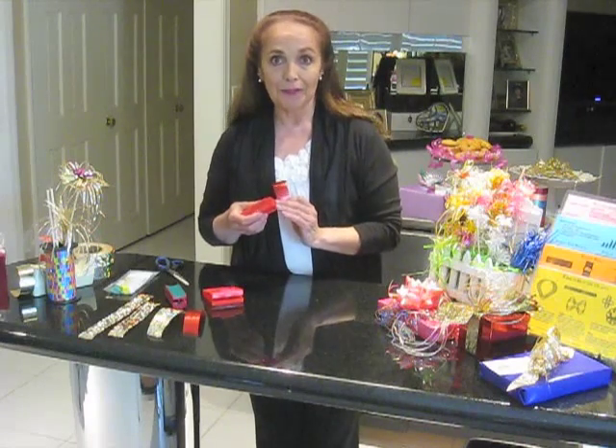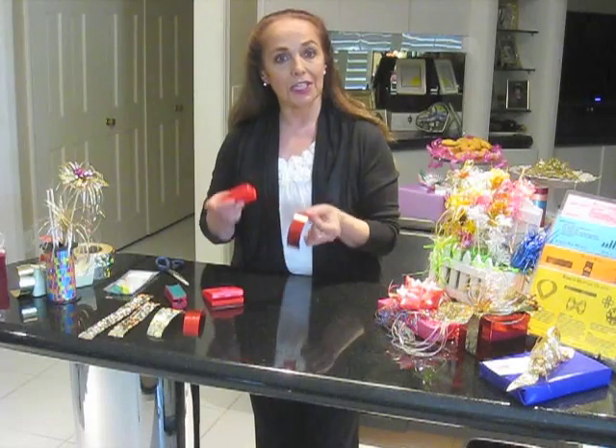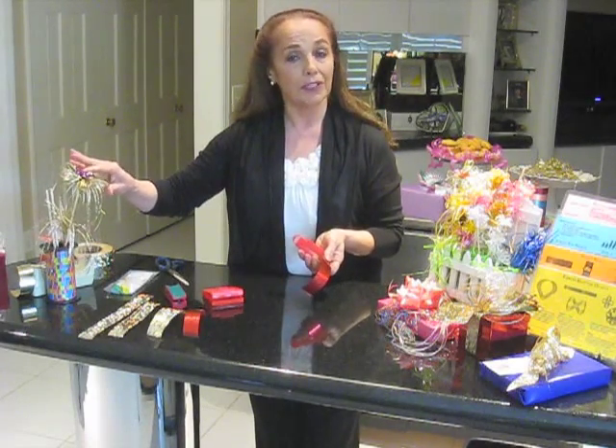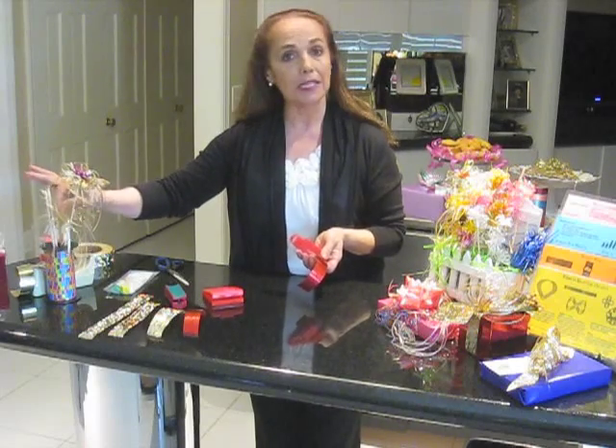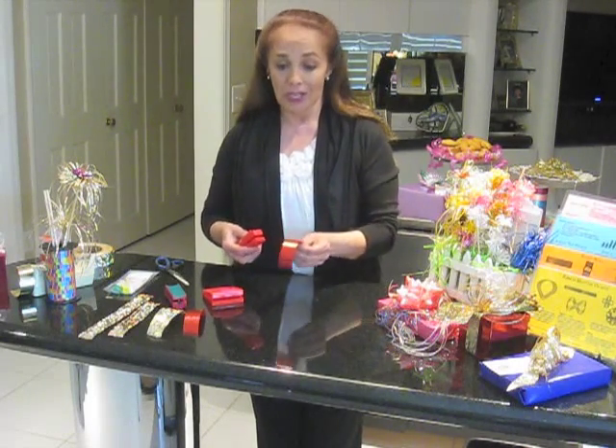All you need today to make a ribbon flower is ribbon, scotch tape, and your shredder. If you'd like to add it onto a kebab stick for your party trays, pins and pencils, that's great. We're going to be doing a package flower. The rule with ribbon shredding is: the wider the ribbon, the faster it goes, the less material you use, and you'll get the job done right away.